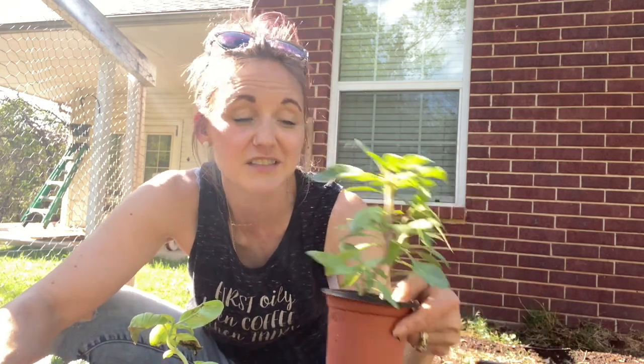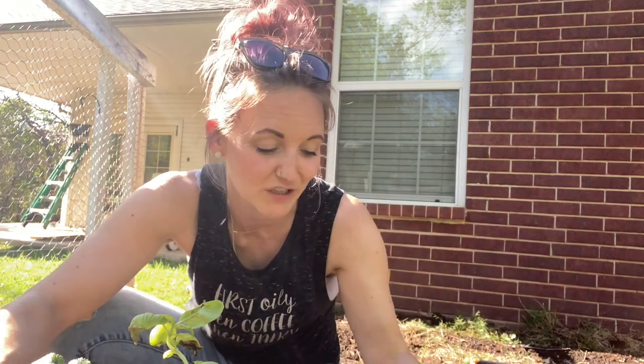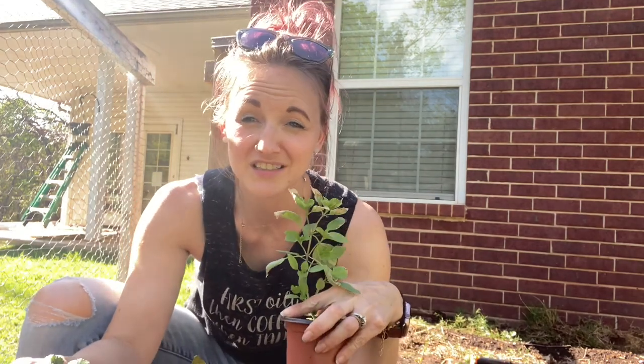I do have some cinnamon basil that looks really, really good. And I have one little Thai basil left that also doesn't look awesome, but I'm going to give it a shot anyway. I'm going to plant it here in my herb spiral — just see how it does.